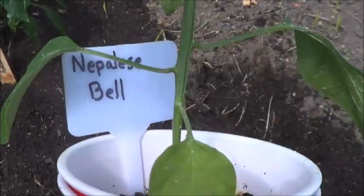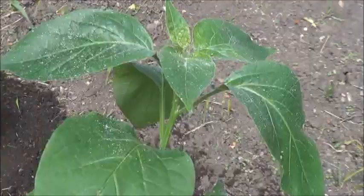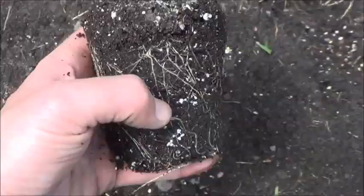Next, we have our Nepalese Belle. I was unsuccessful growing these last year, but hoping for better results — this plant already looks better than the seedlings I had last year for this strain. Just need to check on the roots and get her into the soil. Not the most impressive root system in the shrine, but clearly doing the job. In you go.